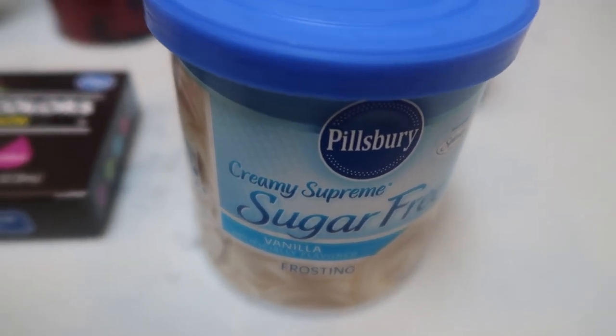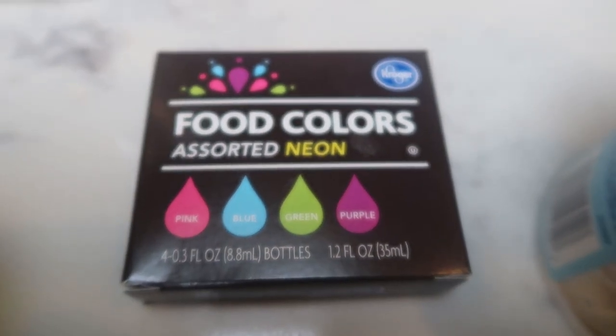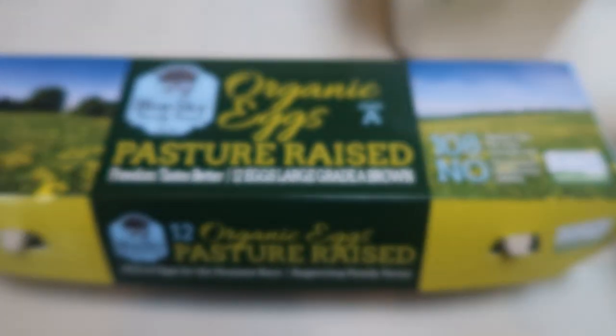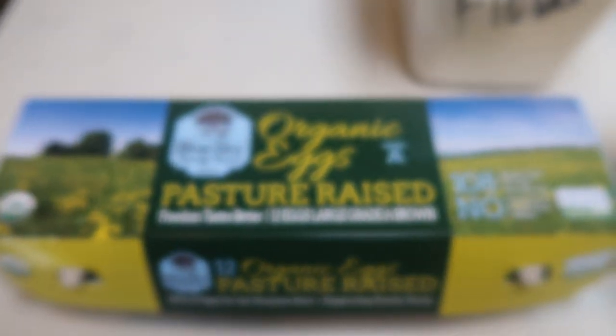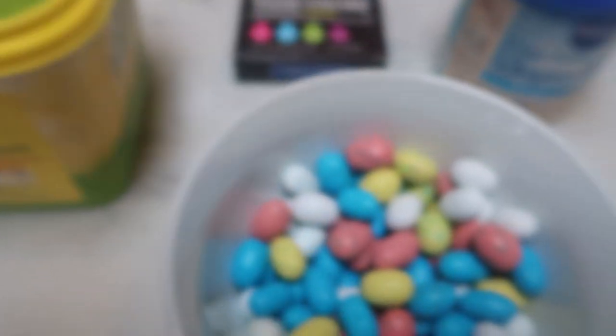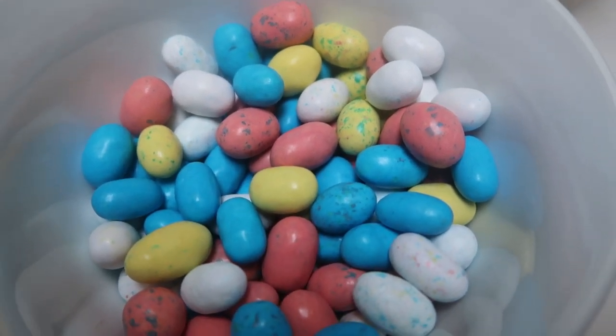I'm going to tell you the points using this frosting. I also have some fun neon food coloring, some light butter, some organic eggs — or any type of egg. We're actually only going to be using the yolk. And then I'm going to top mine with Whoppers mini eggs. So let's get started on our sugar cookies.